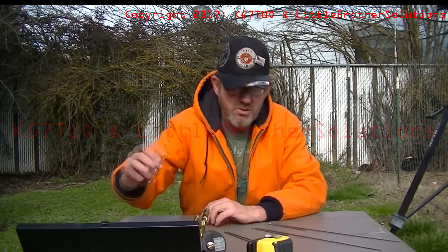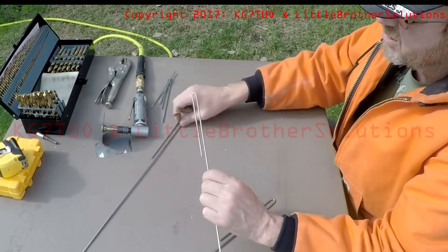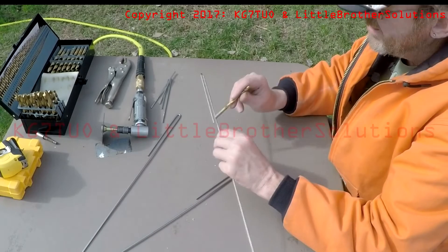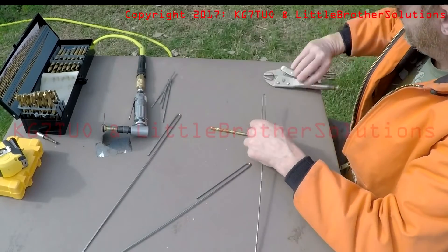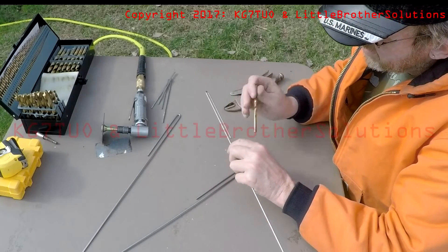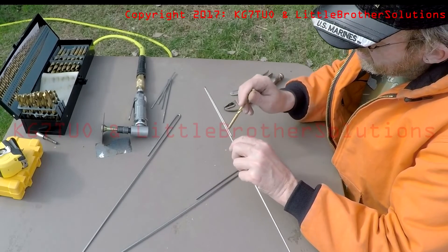I'm now going to take the drill bit and the original element and make the final adjustments on the two new ones. That one moved a little bit while we were cutting it — and this one wasn't quite close, so we'll do a little more crimping on that one. I'm a bit of a perfectionist, so I don't know if it's critical that they are this identical, but there we go — those are done.